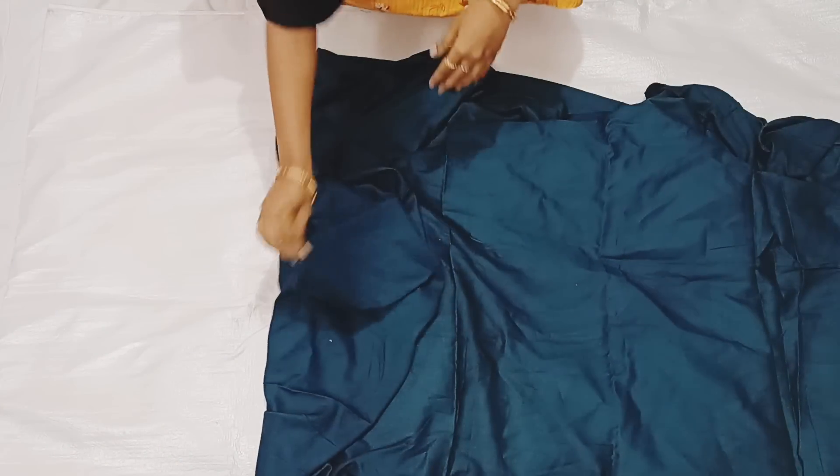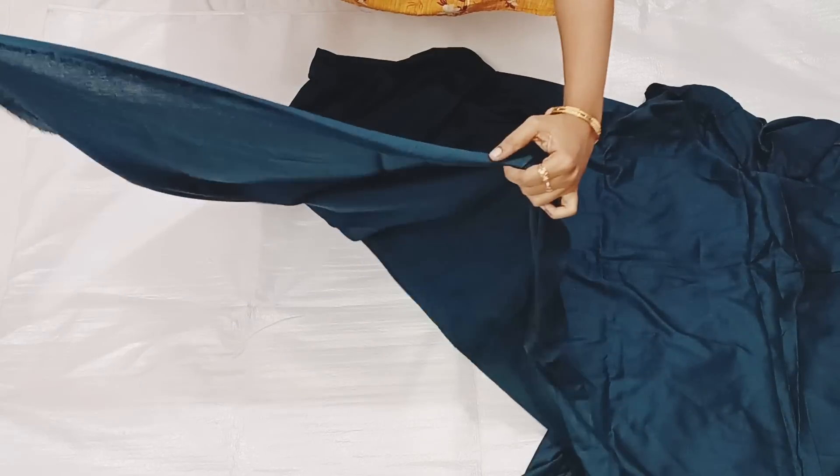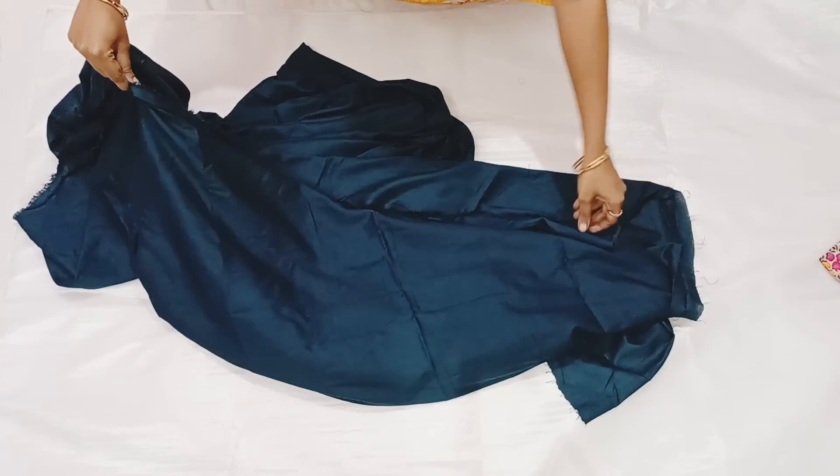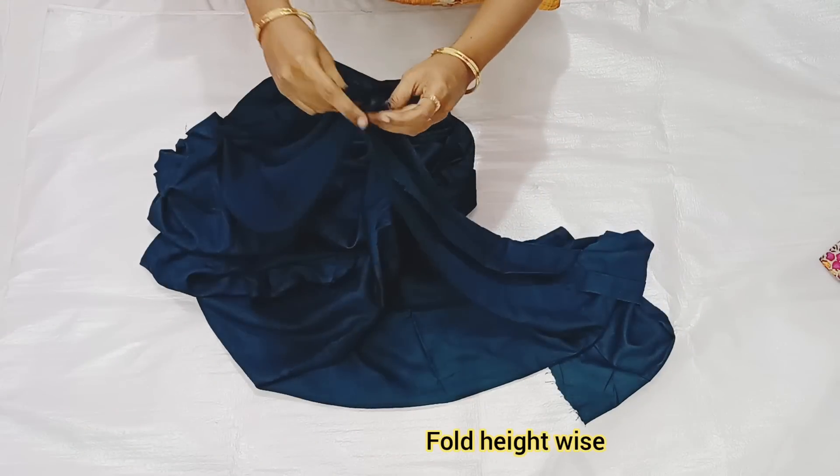Now you can take a plain color, or you can take a different color. You can take a plain color — go to the corner.